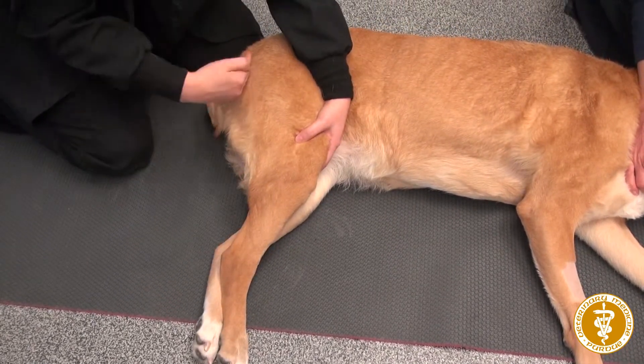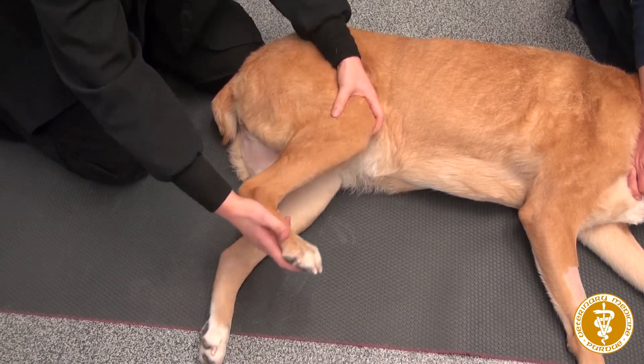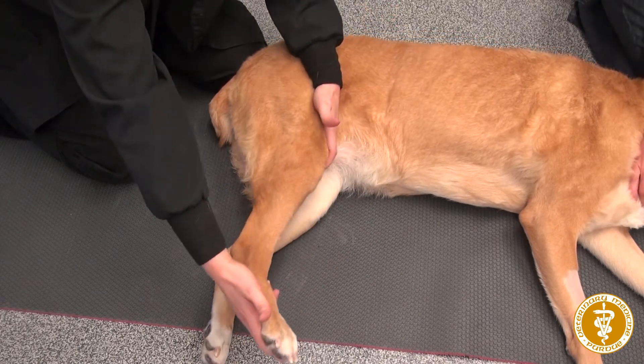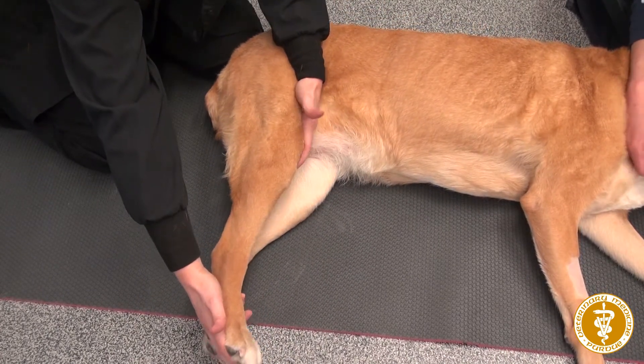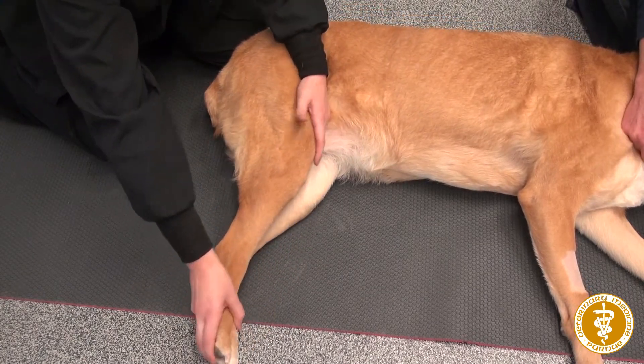After you do each individual joint, it's nice to do the whole leg together, keeping your hands in the same positions. You're going to do each of those 10 to 15 times and then we'll move to the front leg.